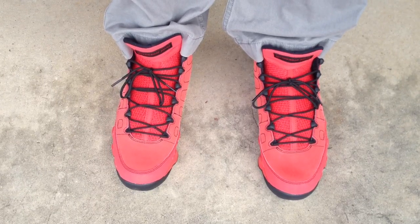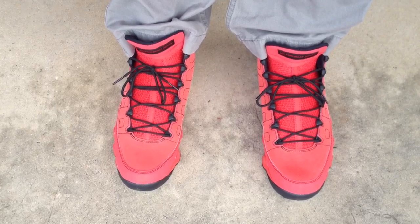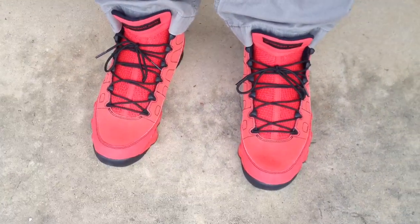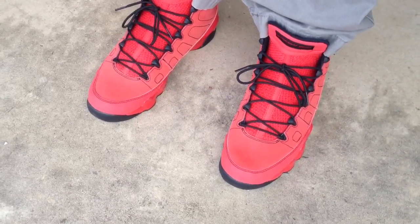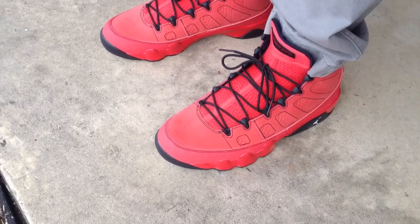What's going on YouTube fam? I'm going to do an on-feed review for the Jordan 9 Motorboat Jones. Sorry I'm late with the video guys, I've just been extremely busy lately. I have tons of videos coming at you guys.